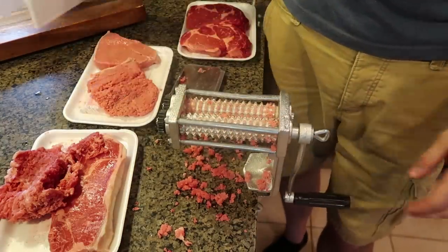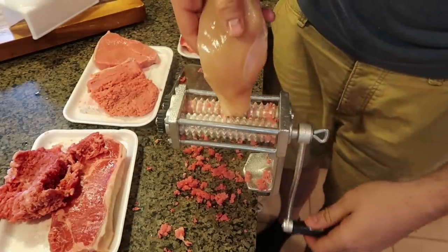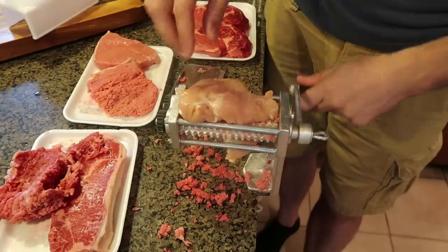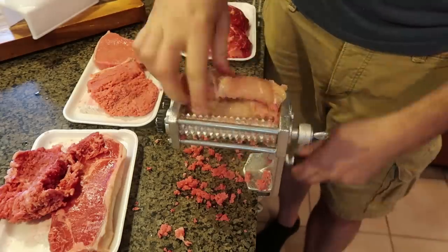Let's try to run a chicken through here. I doubt it will work because it's just too thick. But the chicken is a lot softer. Yeah, it's just breaking a piece off of it as you can see. No way.